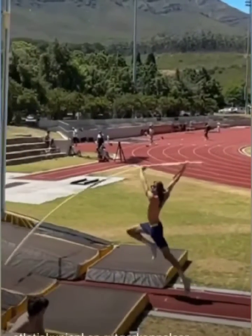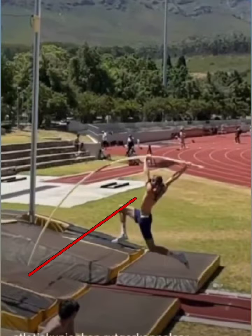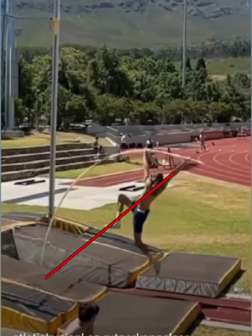In the pole vault, after the vaulter leaves the ground, there are two motors. The cord of the pole, which is always pushing from the pole tip through the top hand — no matter where that is — rotates forward as the vaulter moves forward.